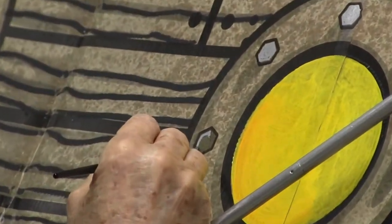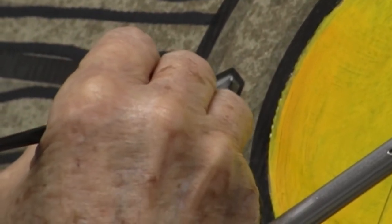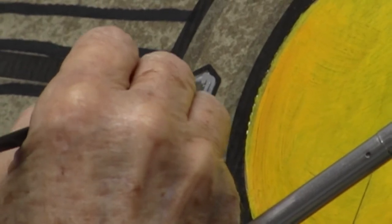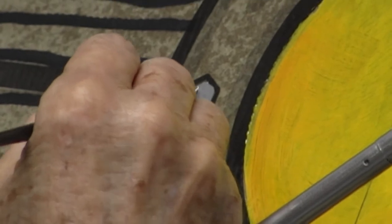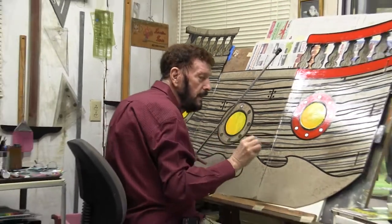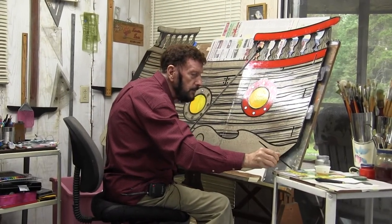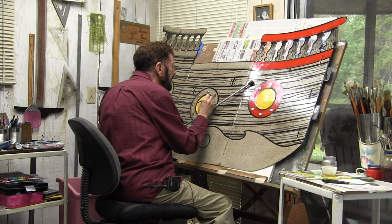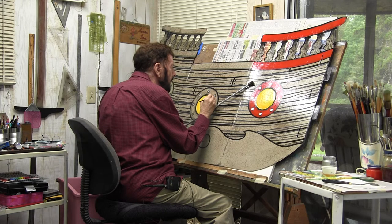Sometimes it's a little hard to talk when you're doing real tedious work, but I love to talk to people while I'm working. Jim and I used to travel out a lot and go to different stores, set up, and paint. We would encourage people to drop by and talk to us — it doesn't bother me at all. I enjoy that.